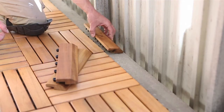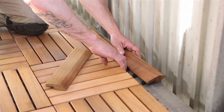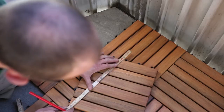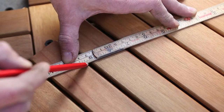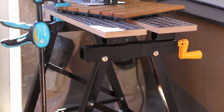To add attractive finishing touches, you can use edges and corners. If your space isn't fully symmetrical, you may need to trim the decking to the desired size and angle. This can easily be done using a circular saw or jigsaw.